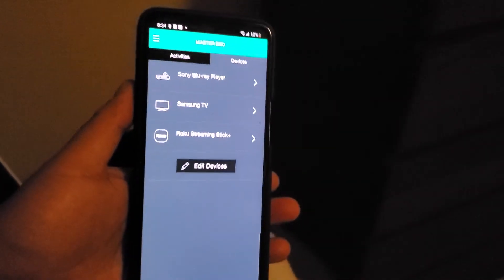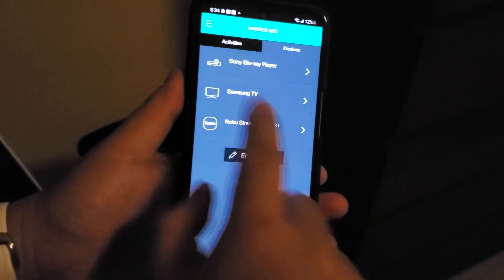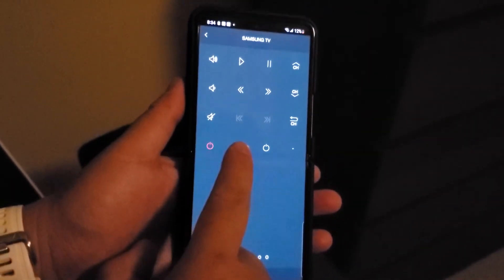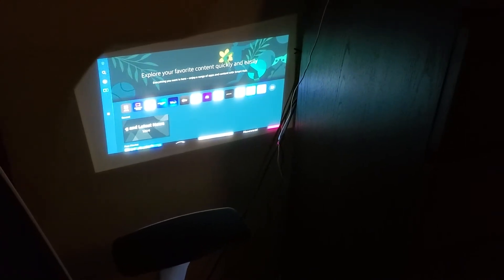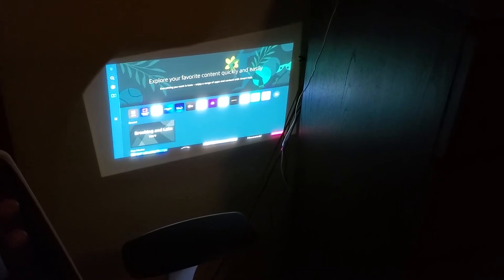I'm going to show you with this system here. As you can see, these are my devices. I go to the Samsung TV and I'm going to turn my TV on. Now my TV is on — look at this projector. The projector is on as well, even though I didn't touch the projector remote. I physically did not turn it on.